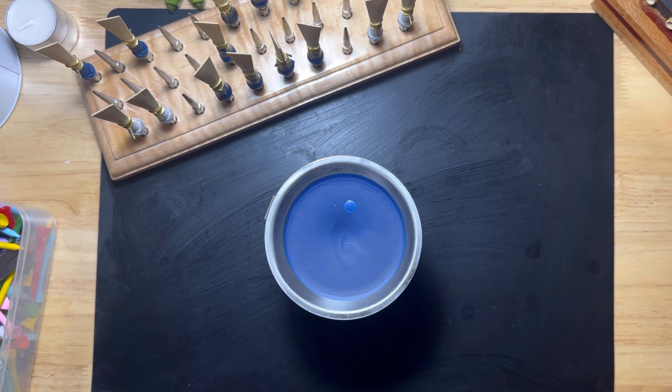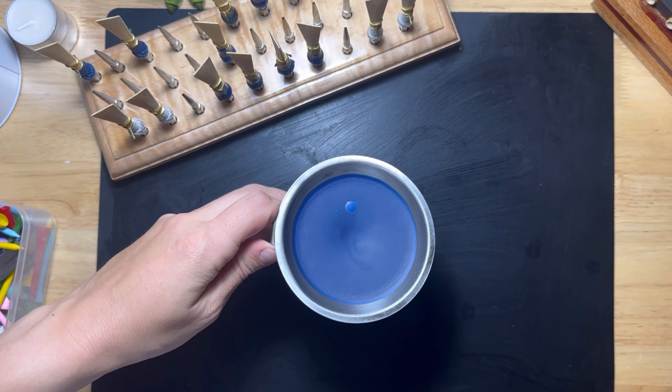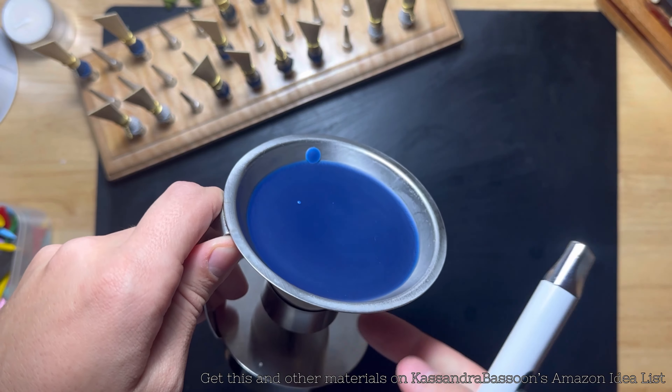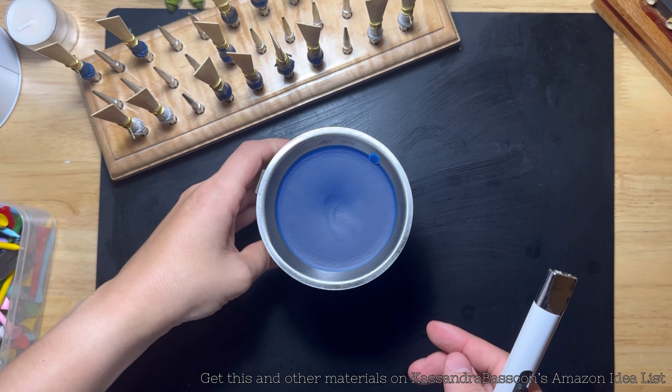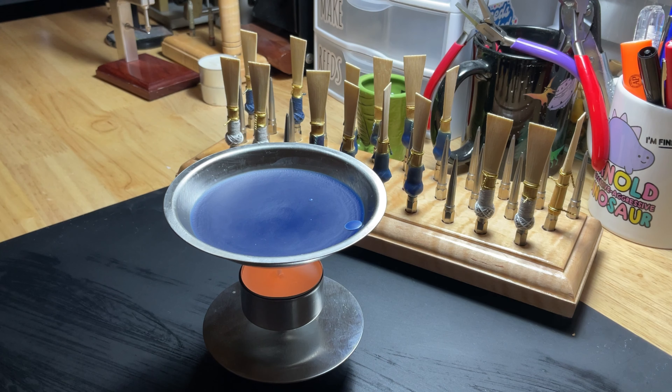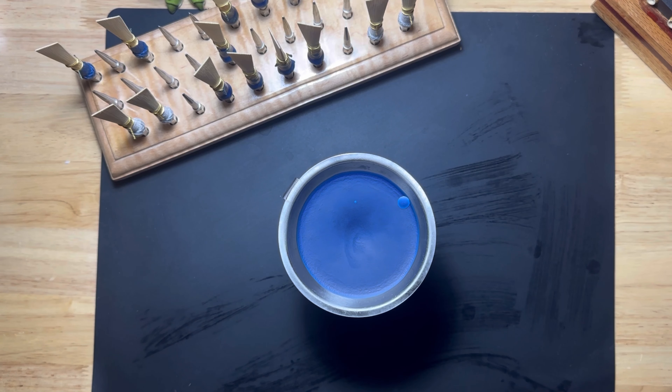I'm going to start by getting something to melt my beeswax in. I like to use a wax seal furnace, or any kind of wax melter will do, like for candles. You can get these and other materials on Cassandra Bassoon's Amazon Idea List — purchase it directly from Amazon.